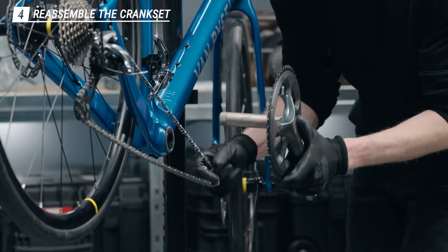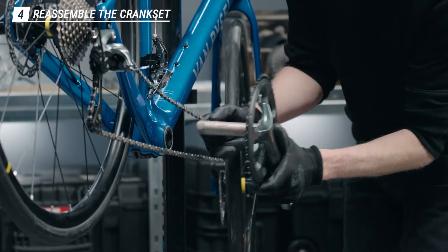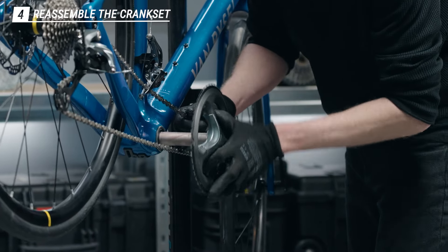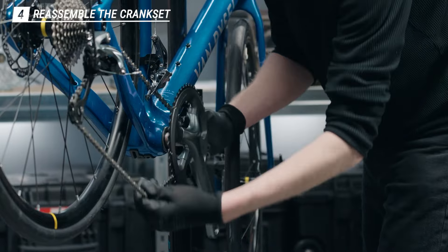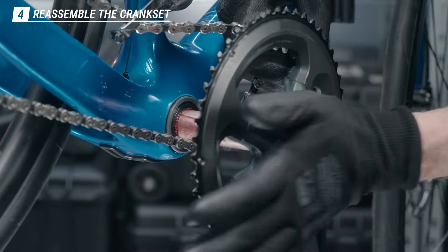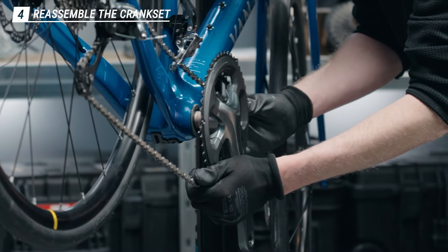After this, grab the chain to properly place the spindle. Tap on the crank, put the chain on the small ring, and then push it in place.